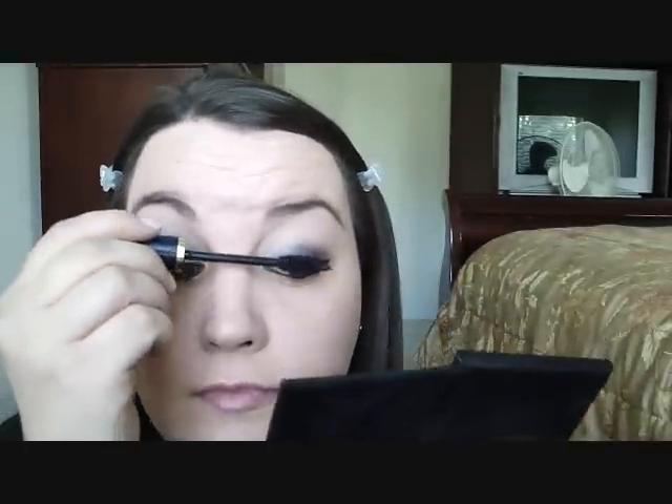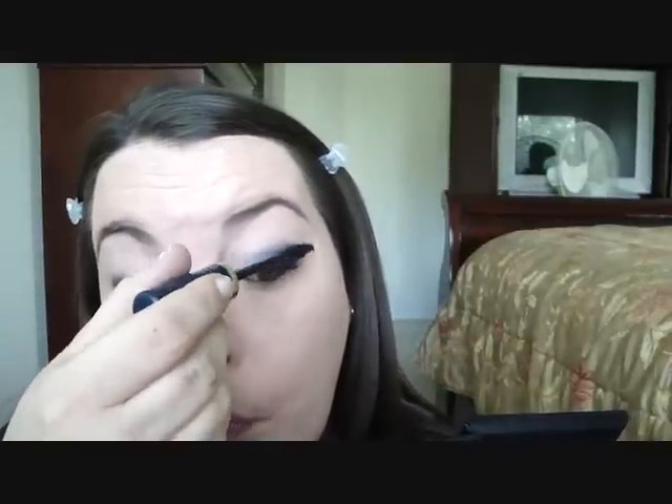Now I'm just going to put on my mascara and that will be it for the eyes. That's it for the eye look.